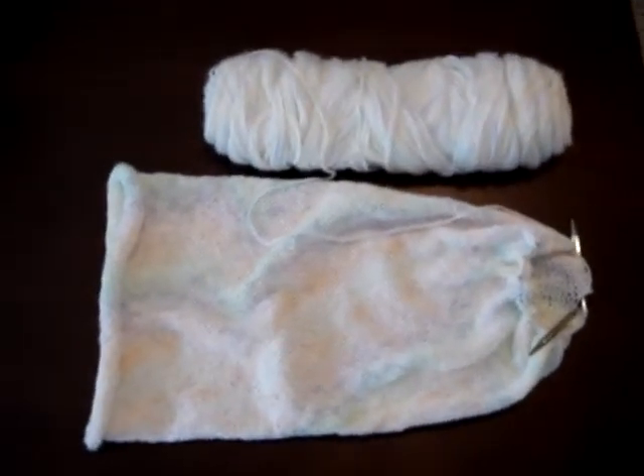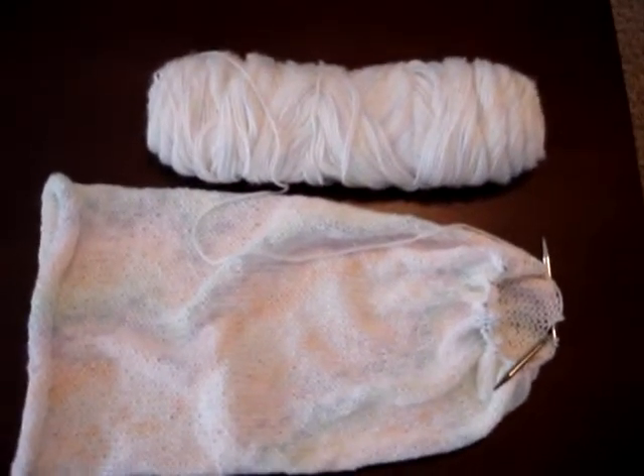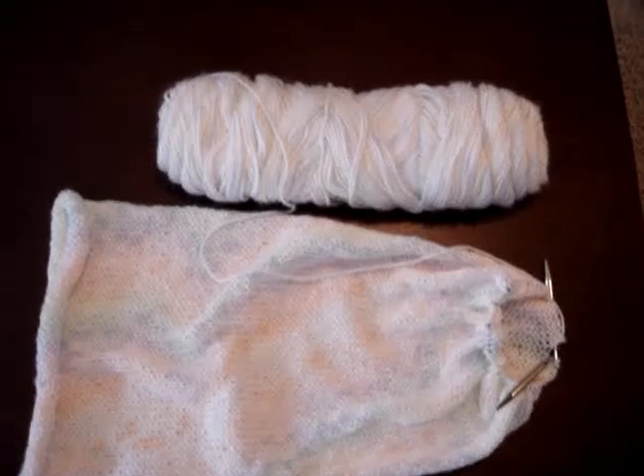That's our project that we're working on for today. If you're making a cocoon, please feel free to share yours below this post. Have a great day!